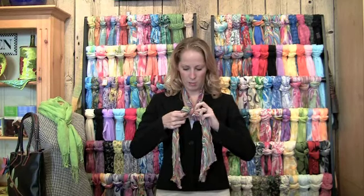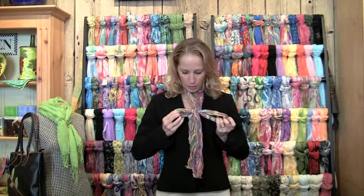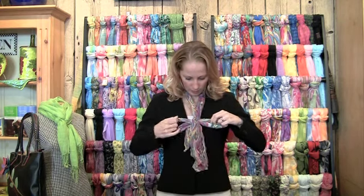Start with a knot, and you can have it as high or as low as you'd like depending on the jacket you're wearing. Then you're going to start making the loops, just like a bow. Pull it through — you can have small loops like this, or you can pull a little bit further and have more of a floppy loop look.